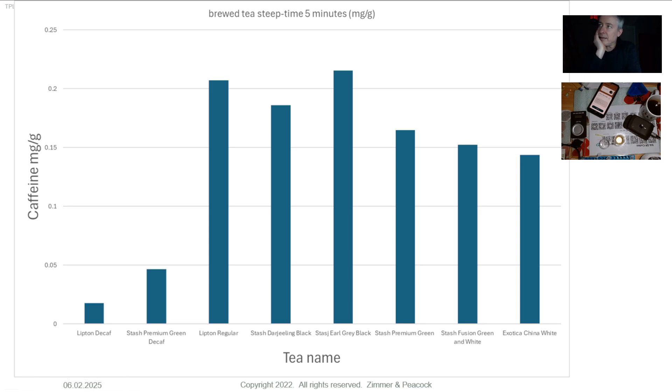Just to set expectations: if we brew tea, we may end up in the range of something like 0.05 milligrams per gram to approximately 0.2 milligrams per gram. But let's find out what we actually get. This is a very different kind of video — people talk about caffeine in tea, in coffee, in energy drinks, but nobody does live demos. I'm also going to test an energy drink at the end of this as well.